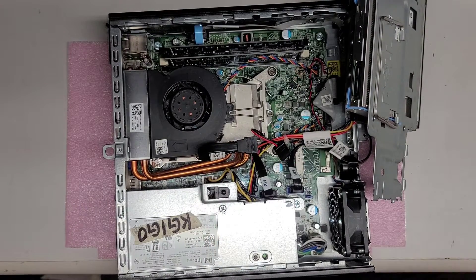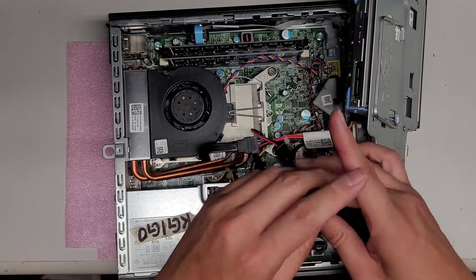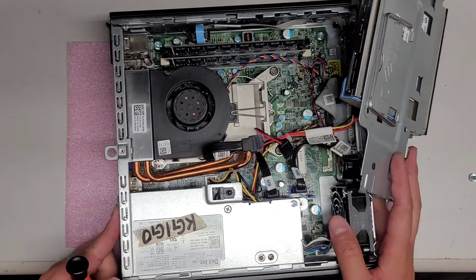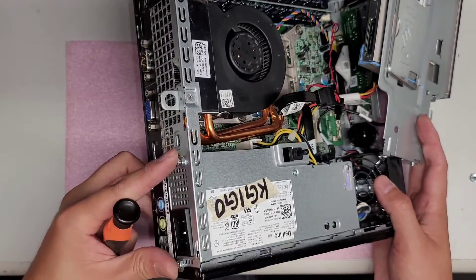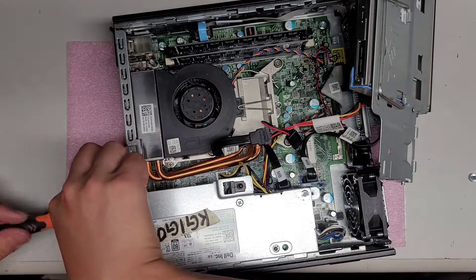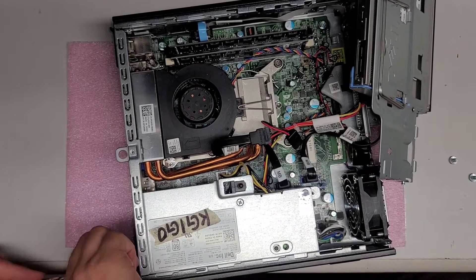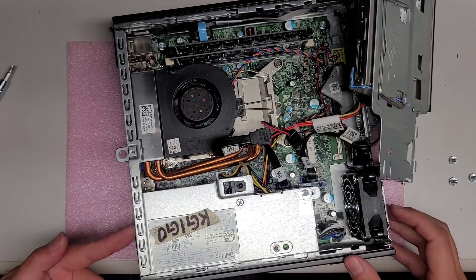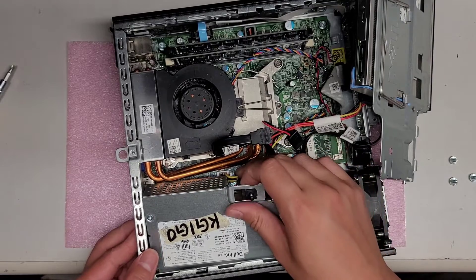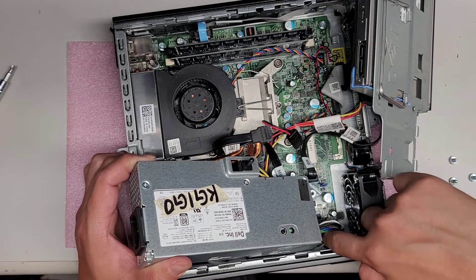The main thing now is the power supply. Your power supply might not have this — it's a case intrusion button that detects when the case has been opened. To remove the power supply, take out the one screw down there and the two screws on this side. Once you remove those two screws, you can push the power supply in from the side, and then lift it out at an angle. This cable might be in the way, so you may want to take it out first.